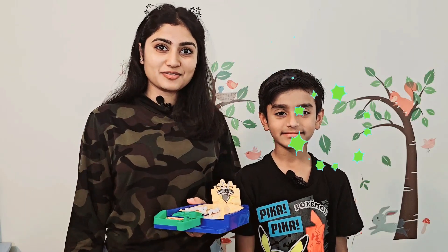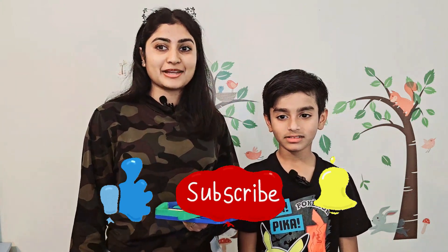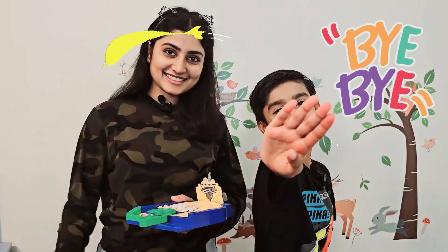If you liked our video, don't forget to like, share, and subscribe. Hope to see you next time on JD and Kids channel. Bye guys! Bye, have a great day! Bye!